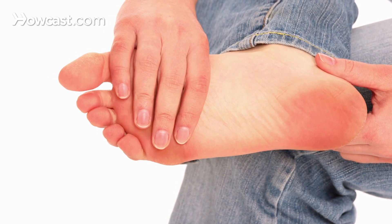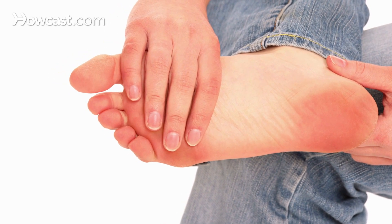Should conservative therapy fail to alleviate the condition, surgical management is available. My preference is an endoscopic plantar fasciotomy, which involves making two small holes on either side of the heel and inserting a video camera. We can then visualize the fascia and cut a portion of it, thereby relieving the tension. I have found this to be a very effective, minimally invasive surgery that can get patients back to work quickly.